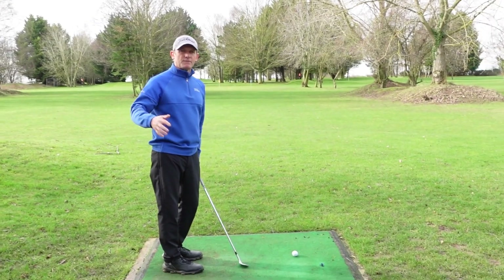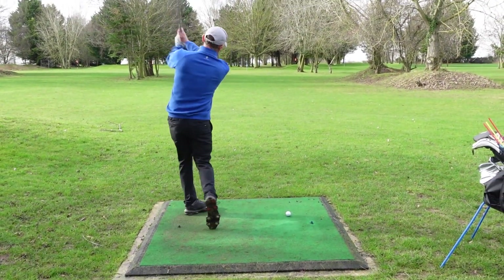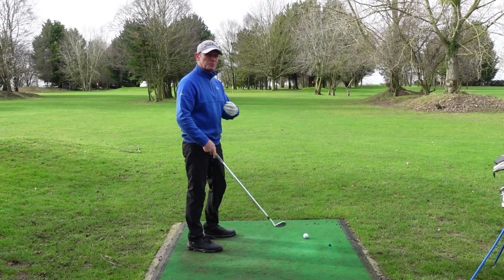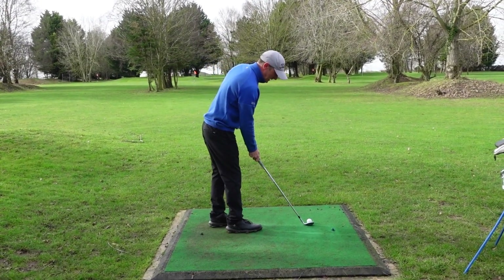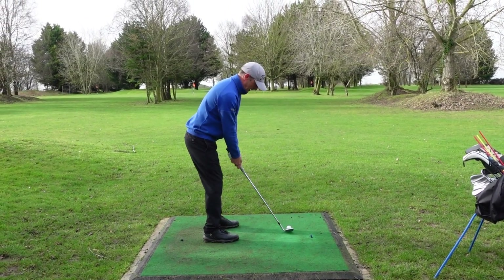So to start this shot in my pre-shot routine, what I'm going to do is try to get a little bit of a feel for that distance. What I feel for me with this wedge is the correct distance — I'm not really thinking about the technique now, I'm just focusing on speed. Once I've got that, I'll line it up, trust my feel, and then hit the number.